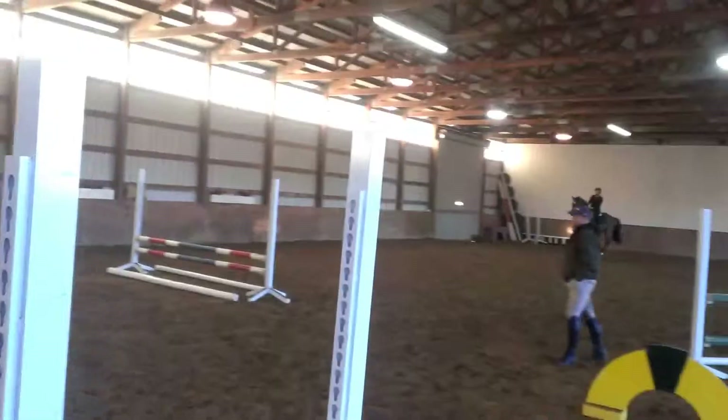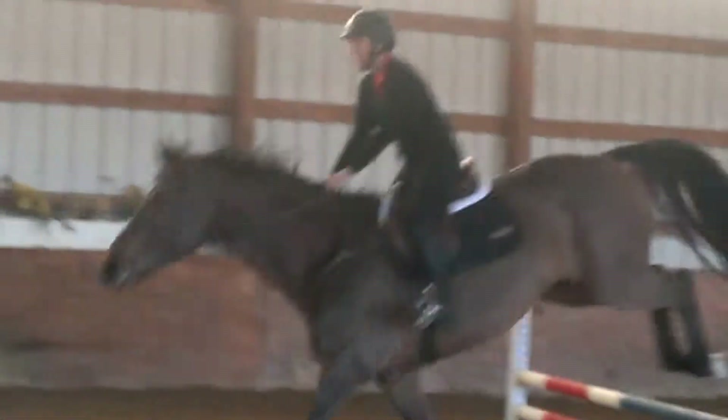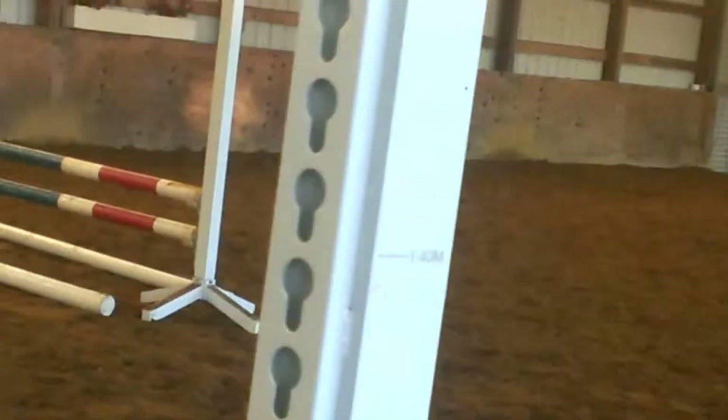Well done. Awesome. Can you hold up? We can go too with that vertical.